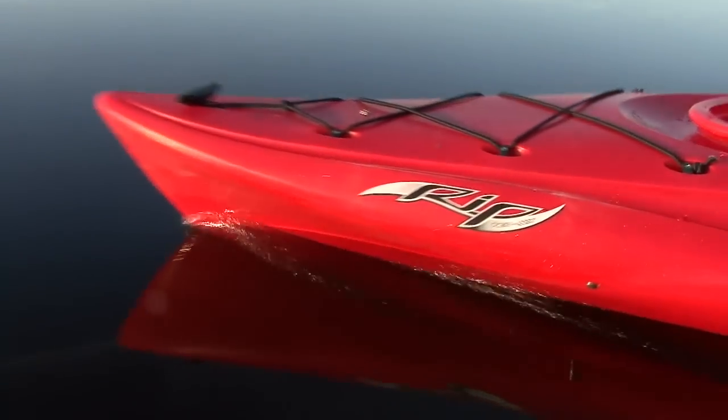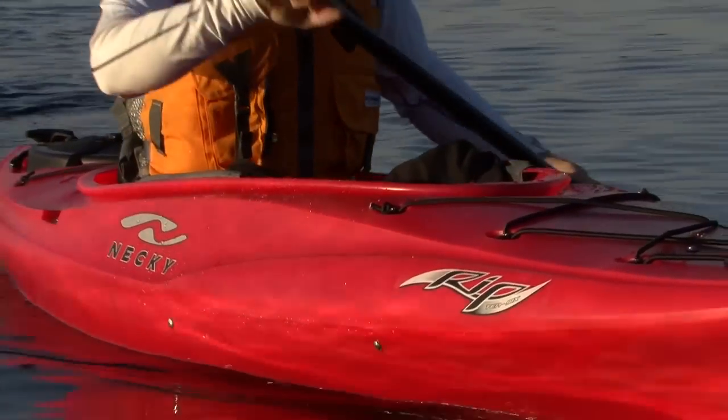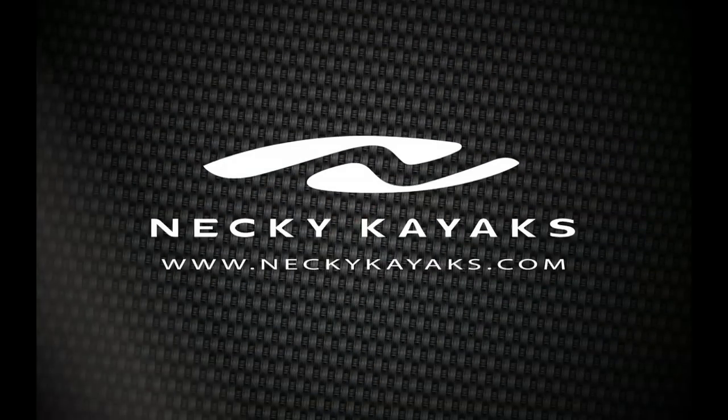Paddling TV is brought to you by Neki Kayaks and the new RIP Recreational Kayak — a lively and playful kayak for beginner to intermediate flat water paddlers. Check out the new RIP Kayak at NekiKayaks.com.